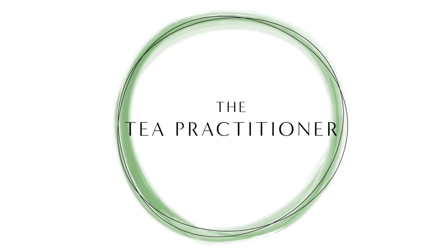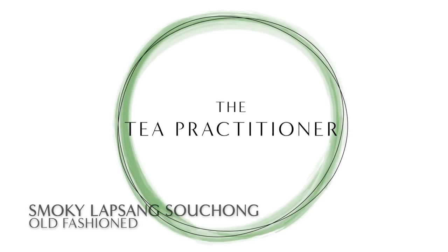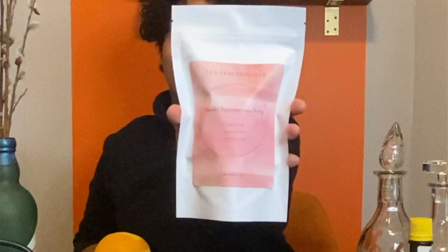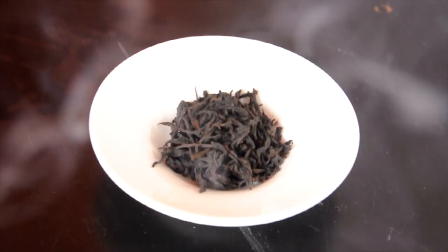Welcome to my first ever recipe as the tea practitioner. It is February, and what better way to celebrate this incredibly cold month than with a warming tea-infused cocktail, highlighting my tea of the month of February 2021: Smoky Lapsang Souchong.